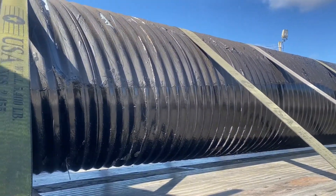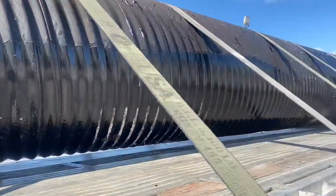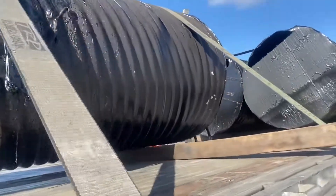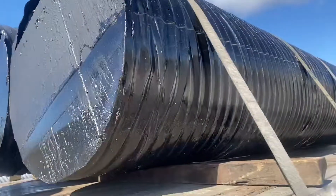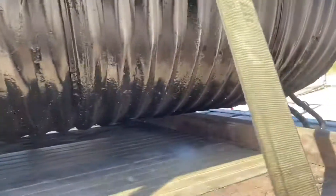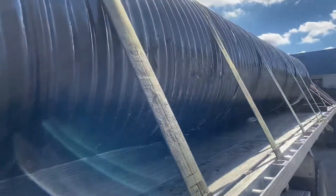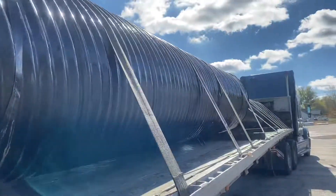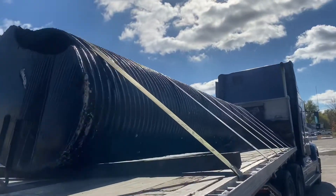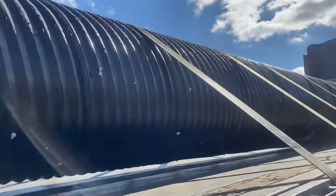If you have a chance to haul culvert pipe, this is one of the easiest loads that you'll actually haul — very simple, you just throw straps and go. You'll put a couple of boards down per section, but very simple. Most of the time you can get in and out of a company at a good time hauling it, and the pay normally isn't bad either.